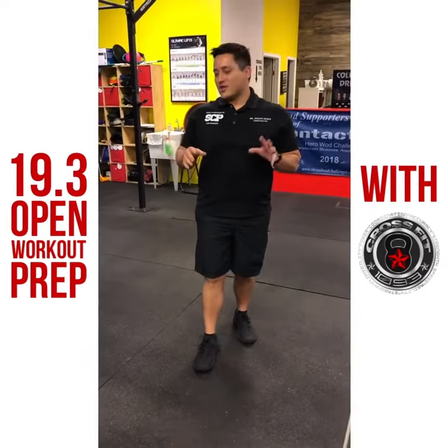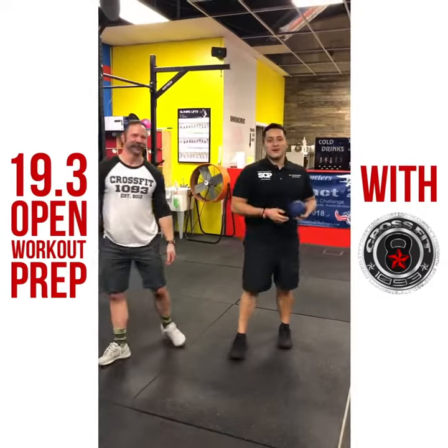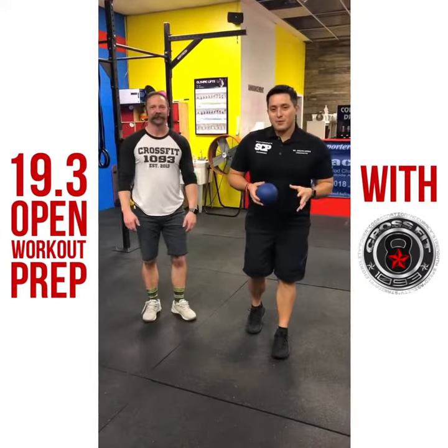Hey, it's Dr. Joseph. We are here at CrossFit 1093 with owner Tim Miller. 19.3 is among us, and we're going to show you guys how to prepare.